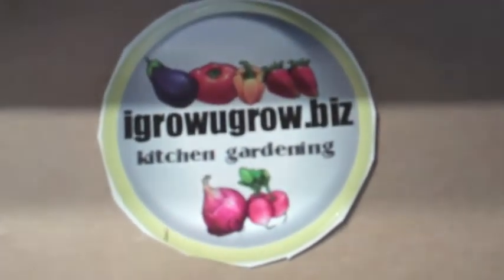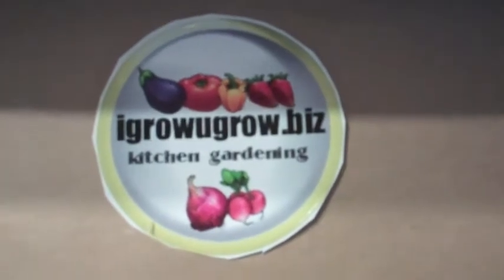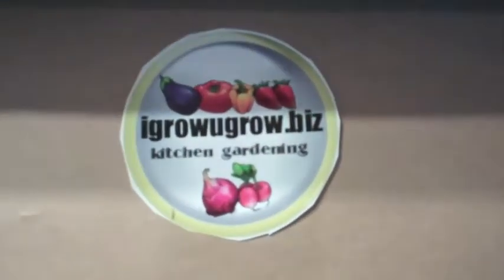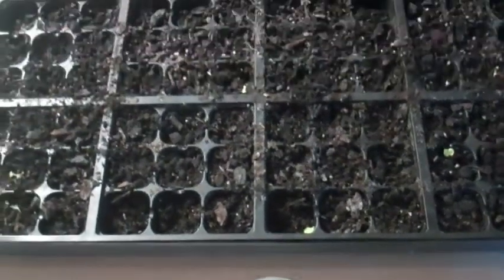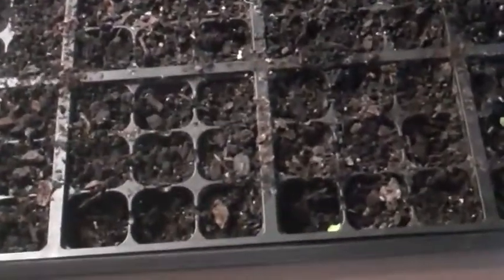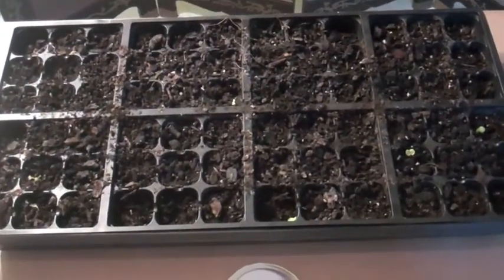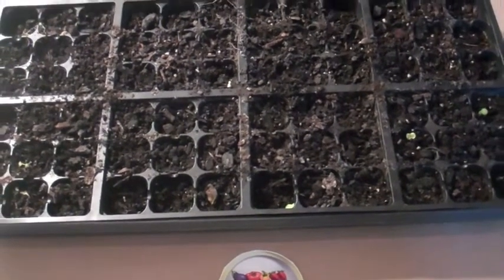Welcome to iGrowYouGrow. This is Mr. Anderson. I wanted to show you guys my seed starting process and it's been February — this is National Indoor Growing Month. These are my seed cells that you can purchase from any home improvement center or garden center, and I use high quality potting soil to fill the cells.